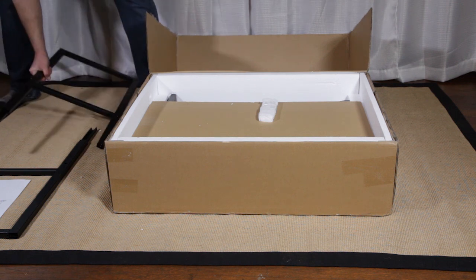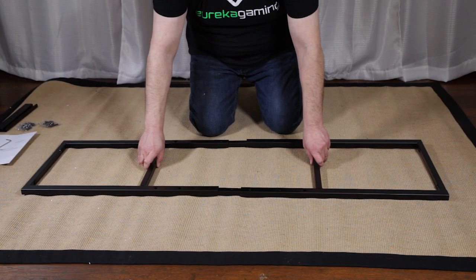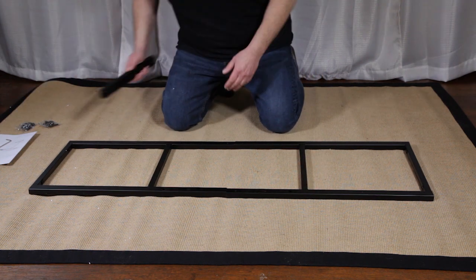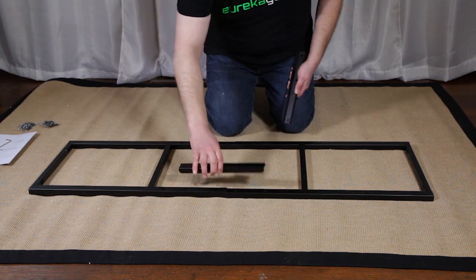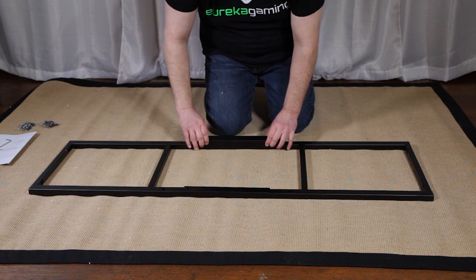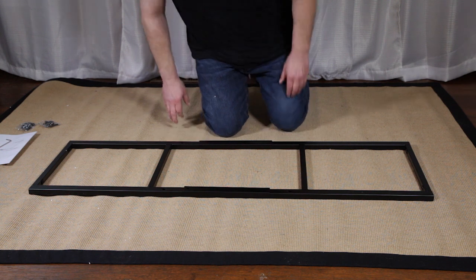First, we'll assemble the frame, making sure to have the side with the majority of the holes facing up, sliding together the two pieces of the frame. Secure the frame together with the two frame brackets and eight number three frame screws provided.